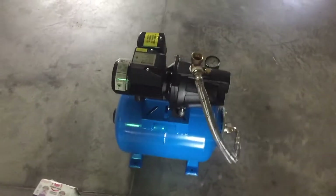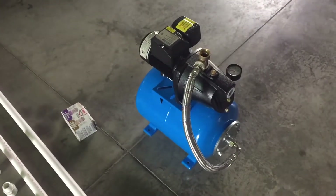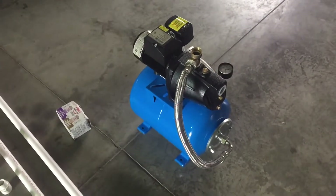What I'm going to do today is take a shallow well pump and fabricate it so that it can pump water from a rain barrel.